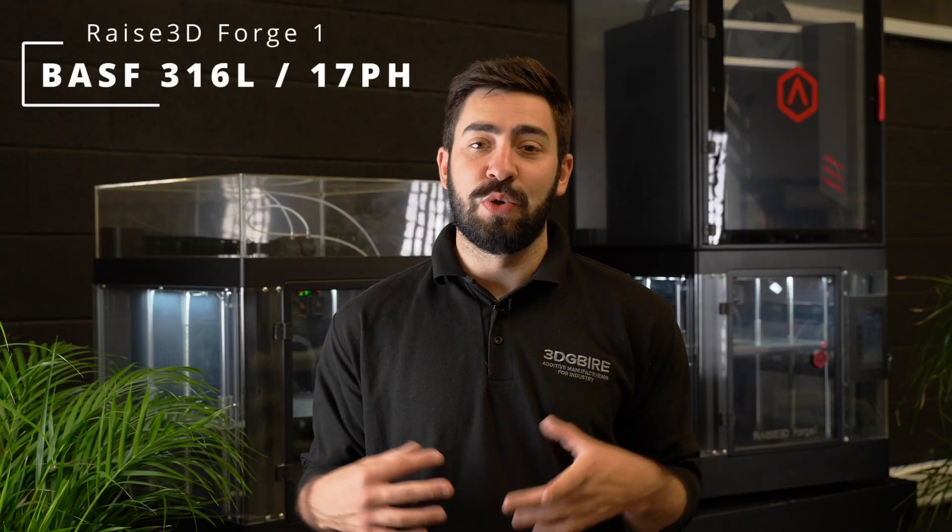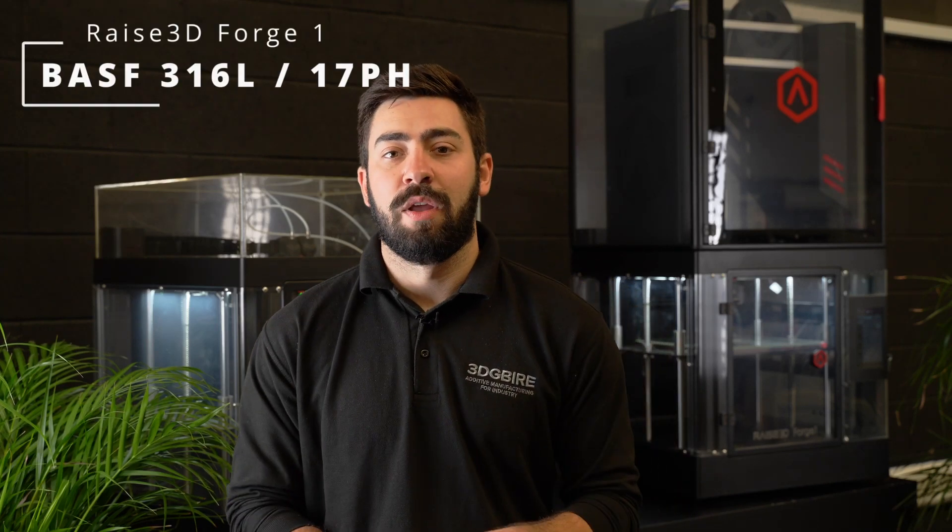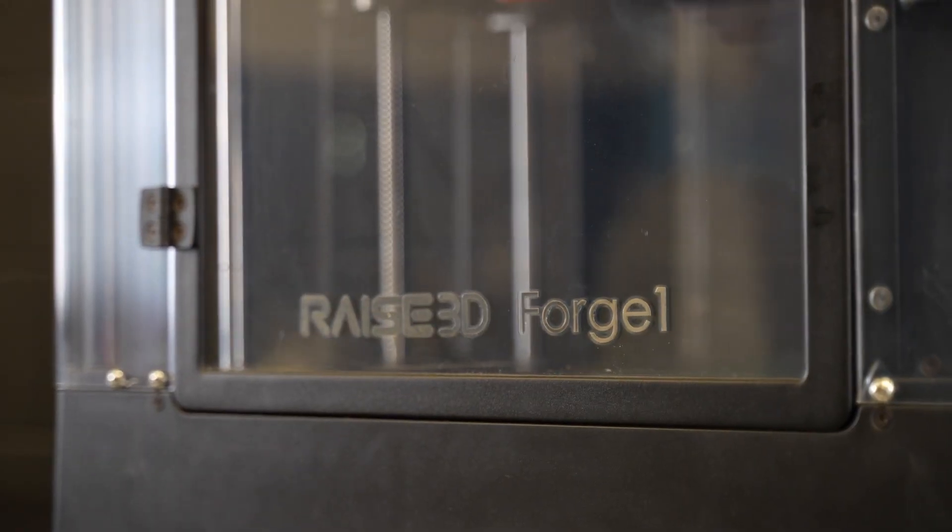The RAISE Forge 1. This is how we can produce sintered metal parts through FDM. RAISE are looking at this as a full solution, so you can have debinding and sintering in-house, but at the moment we're just looking at the Forge 1.